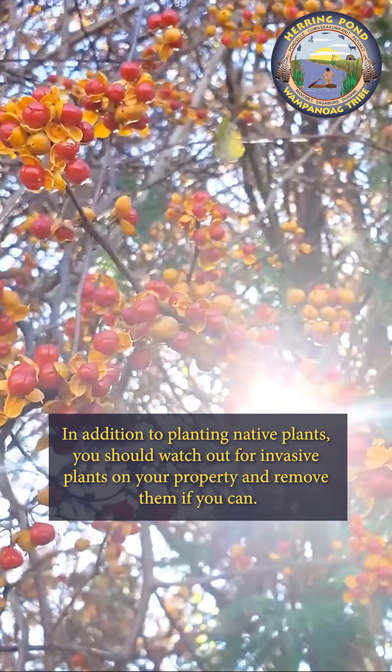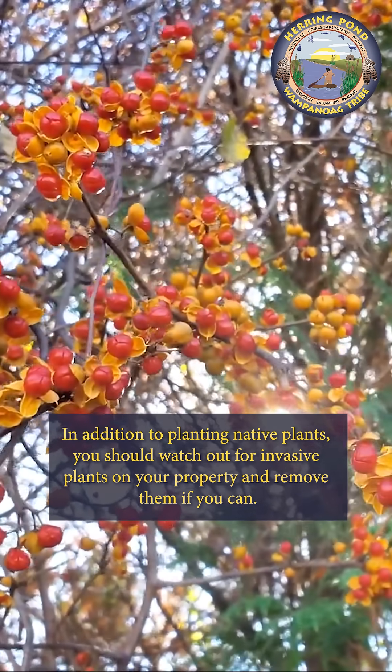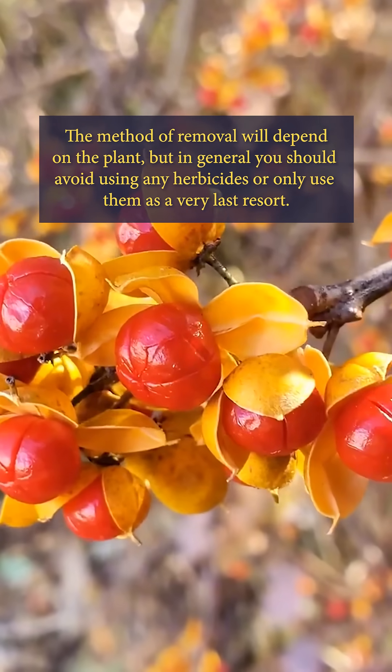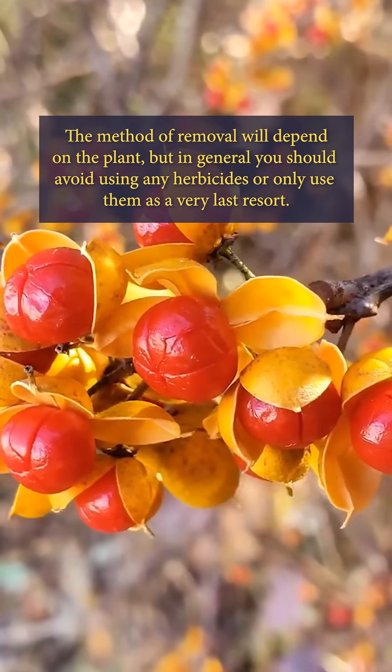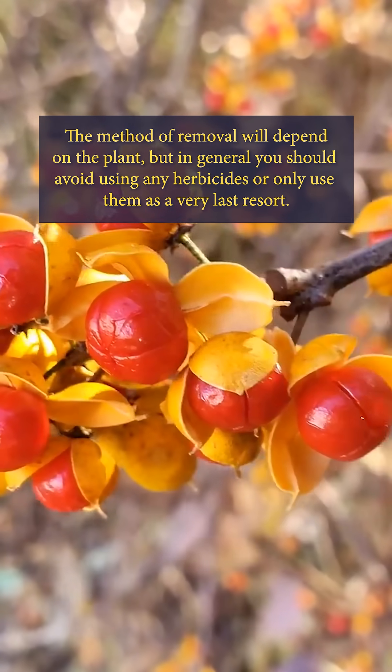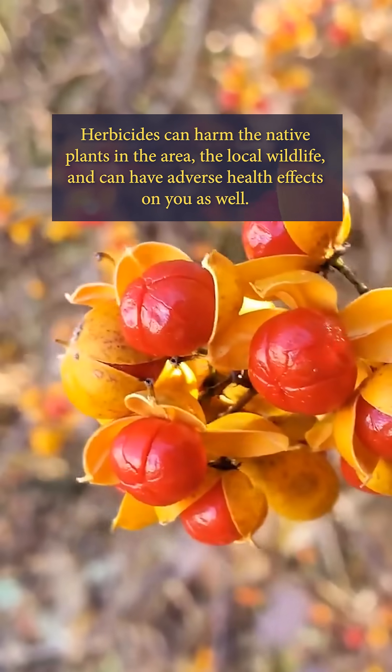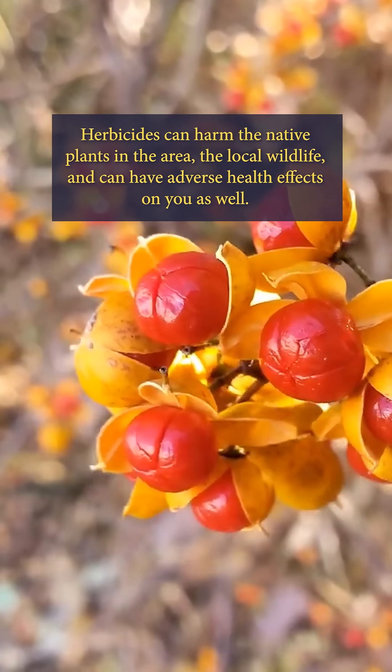In addition to planting native plants, you should watch out for invasive plants on your property and remove them if you can. The method of removal will depend on the plant, but in general you should avoid using any herbicides or only use them as a very last resort. Herbicides can harm the native plants in the area, the local wildlife, and can have adverse health effects on you as well.